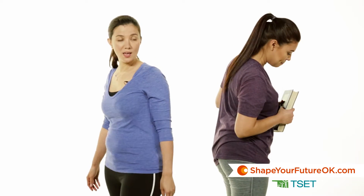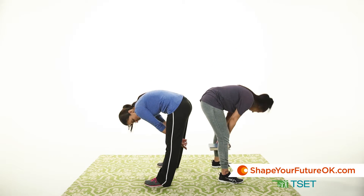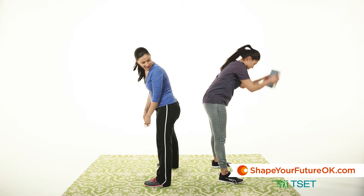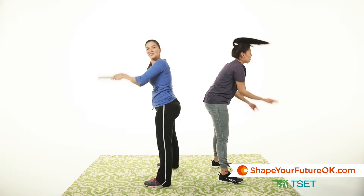For this exercise, again, you're going to be back to back with your partner about a foot away. You're going to bend to pass the book and then reach over your head to retrieve it. You can do this as a constant motion.